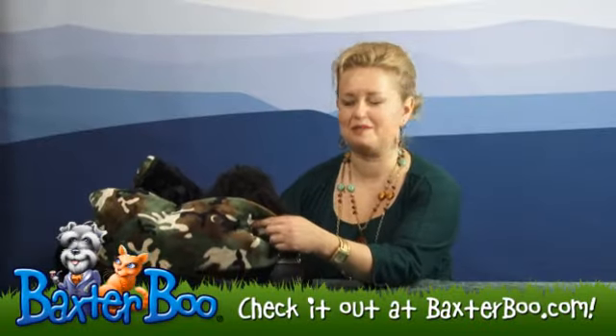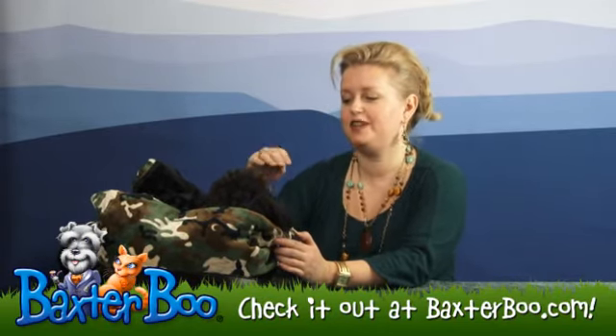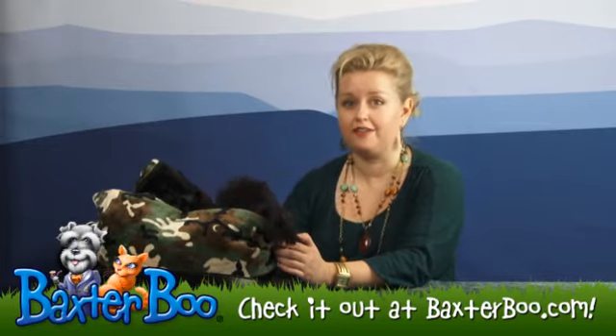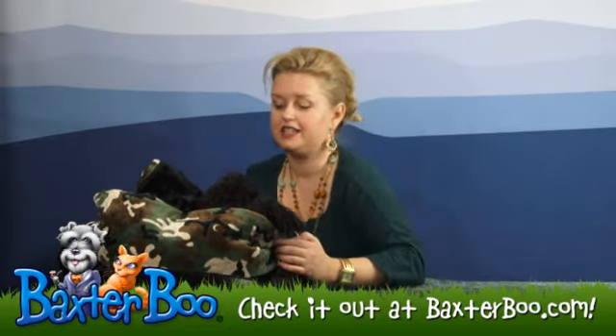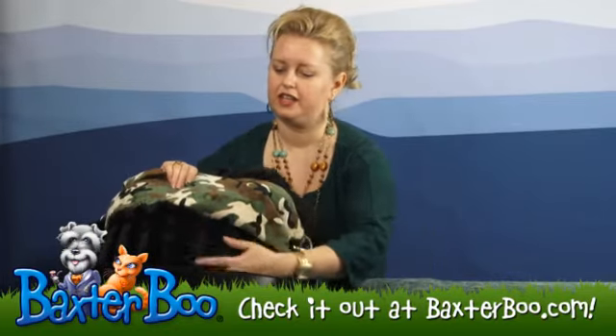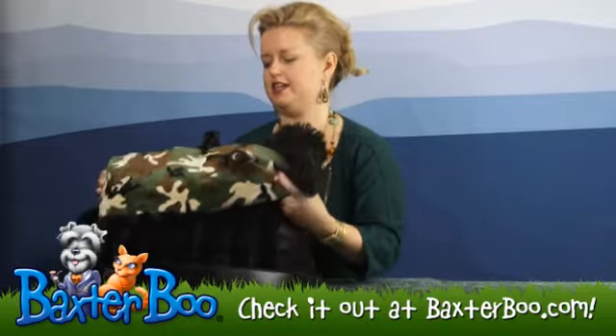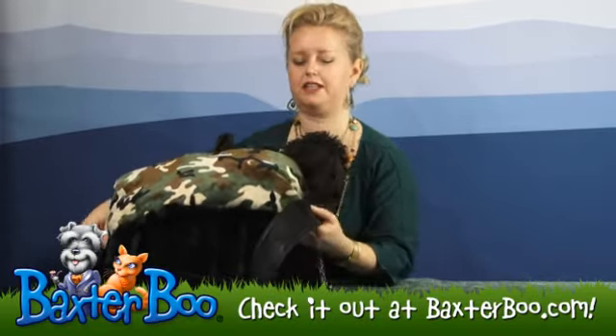Hi, it's Mary at BaxterBoo.com, and today I'm going to show you one of our great products called the Reversible Dog Snuggle Bug, and Joey is enjoying its velvety softness. It's in a nice velour camo print with this nice black velvet, and it's a great product because it's so versatile.